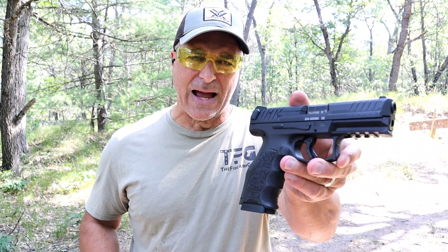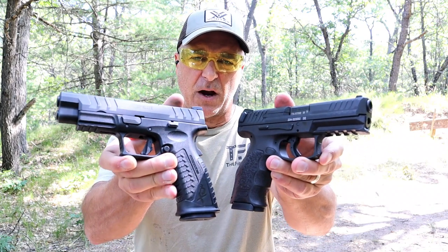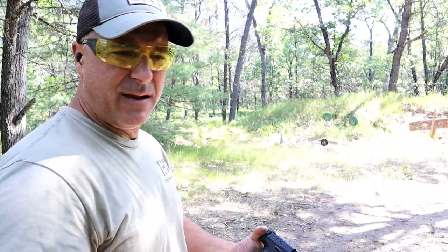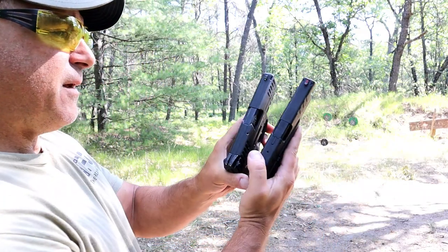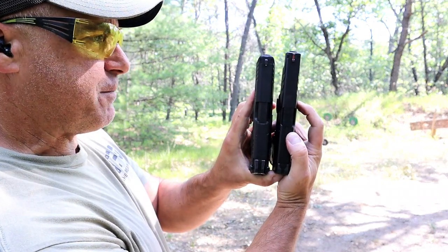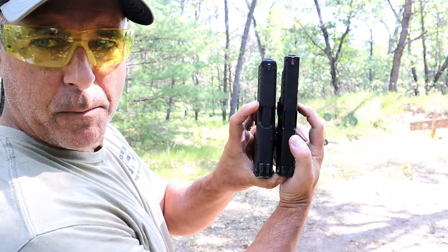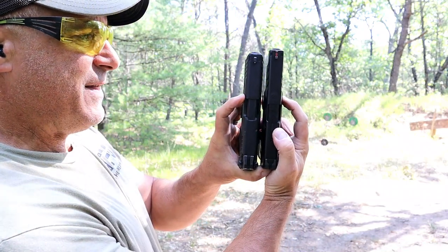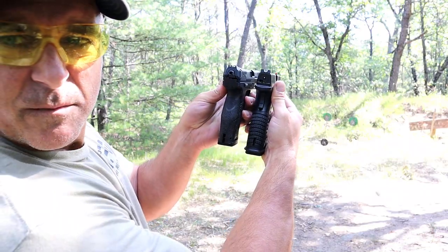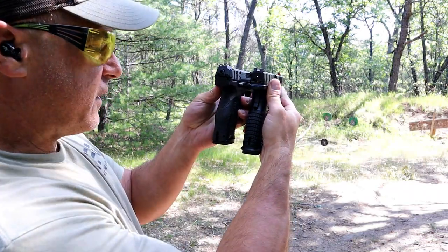Hey there friends, thanks for checking in. Today we're going to do a range comparison with the HK VP9B versus the Springfield Armory XDM Elite 4.5. Both polymer frames, striker-fire handguns, and both are mine. I love them and they've performed great throughout the years. The Springfield on the right has a 4.5-inch barrel, the HK has a 4-inch barrel, but not a great difference in slide length. The grip length is a little bit longer with the Springfield.